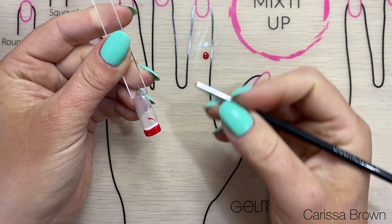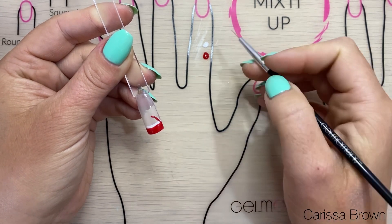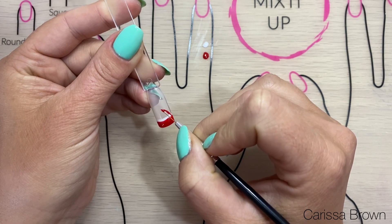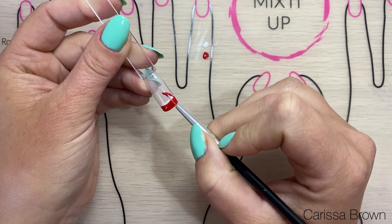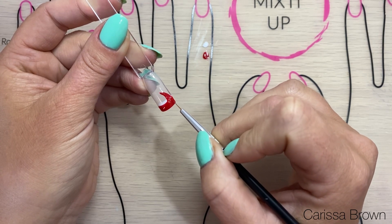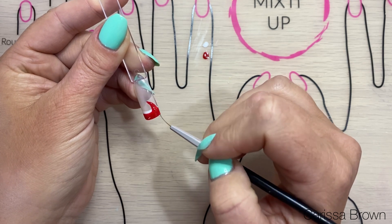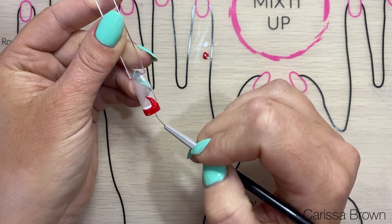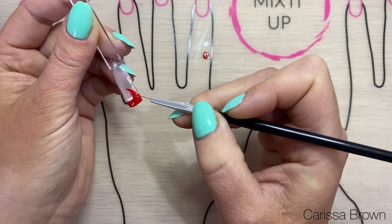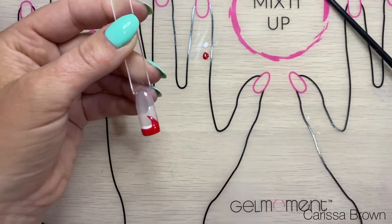I just want his hat to come up and flop a little bit to the middle of the nail — you can make his hat however you want to. I just like that little bit of a curve to give it some fun character. I'll just fill all that in and once I'm happy with the shape of that hat I'll cure it again.